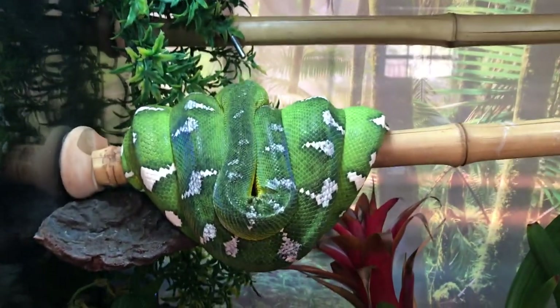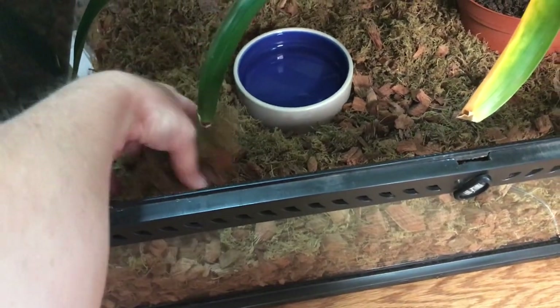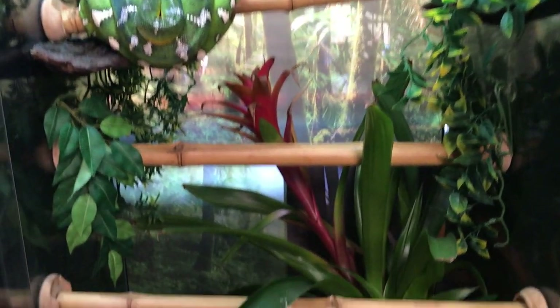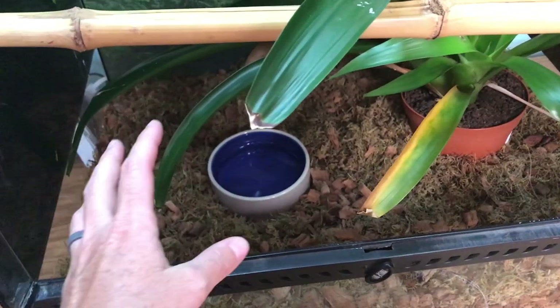There's Miss Nebulous sleeping. For the most part I like the way her cage is set up — we switched to cocoa block with a little bit of sphagnum moss on top for the humidity, and then we added plants to hold the humidity a little bit better. This does work a little better than her last setup, but it still is not perfect.